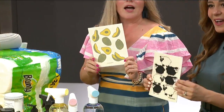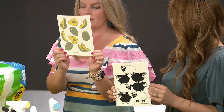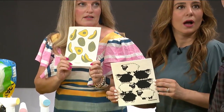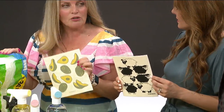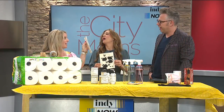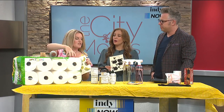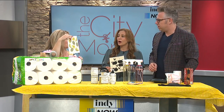I want to pop quiz you: how many paper towels do you think this one Swedish dishcloth represents? You guys are going to pass out — it's literally a hundred paper towels in this one piece. They start at 16 and go all the way up to a hundred paper towels worth of work.